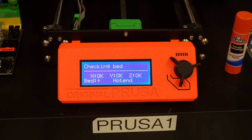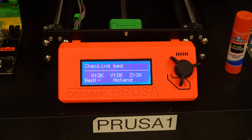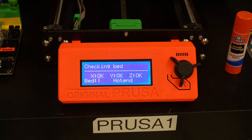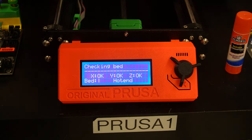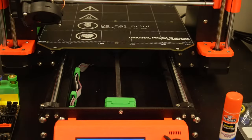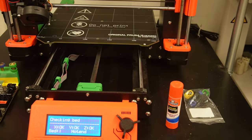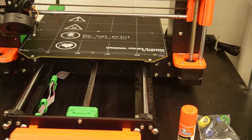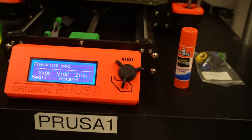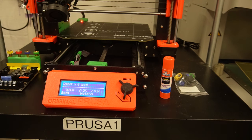I'm just verifying that everything is, in fact, plugged in and proper. The hot end wires go to the hot end. The bed is heating — you can see the LED. Is it right in the way of the X-axis rod? There we go. The heat is steady on.